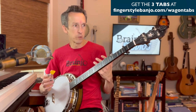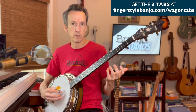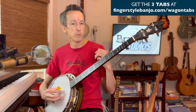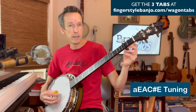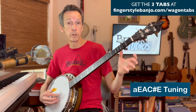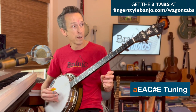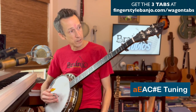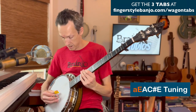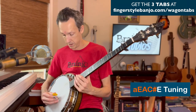We're in the key of A, honoring the original key recorded by Old Crow Medicine Show — the same key you'll find in the jam track. All you have to do is raise standard G tuning up two frets. The actual notes are A, E, A, C#, E. You can tune your strings directly to those notes, or capo at the second fret and capo or tune your fifth string up to A.